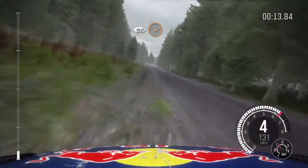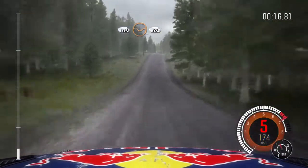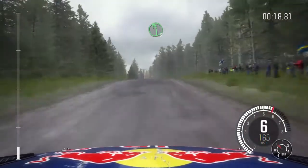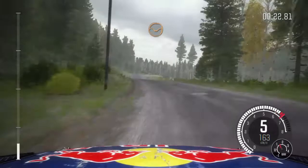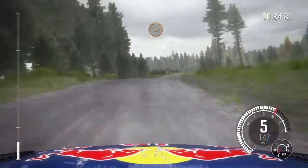150 through depth, middle over crest, 80, left 5 half long over bump, 40, care right 5 over crest jump, continues through depth, small crest.